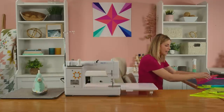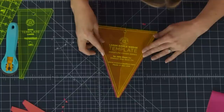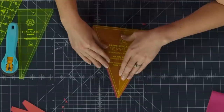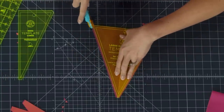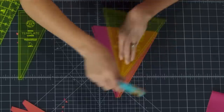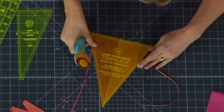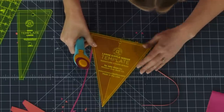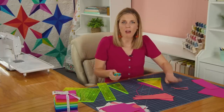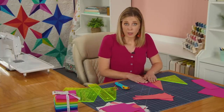Now use the simple wedge to trim these up. Lay the wedge on the piece and use that center mark on the wedge to keep your center seam lined up. Trim off just a tiny bit. You'll notice it doesn't fully reach the tip of the wedge — that's okay. All of that is going to be hidden in your quarter inch seam, but this gives you the angle you're looking for and ensures it's exactly the right size.